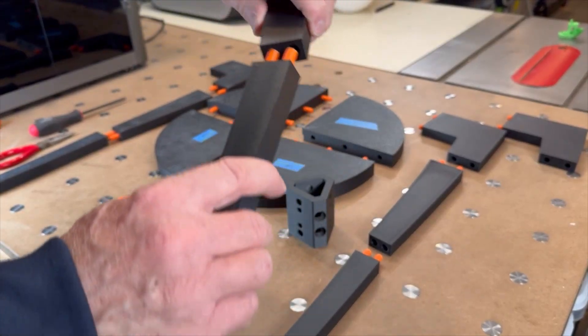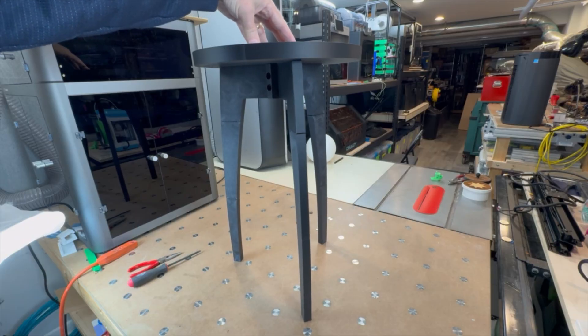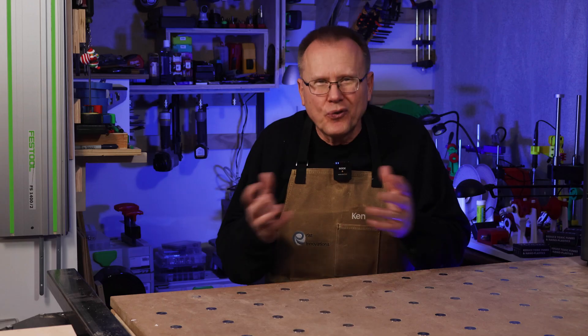I dry fit all the parts just to make sure everything would go together properly before I began gluing up the legs and the top pieces together. So far so good.